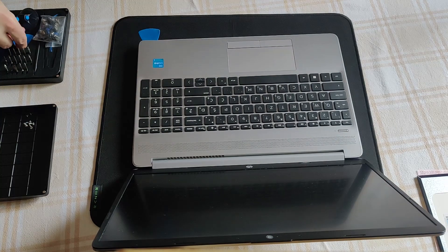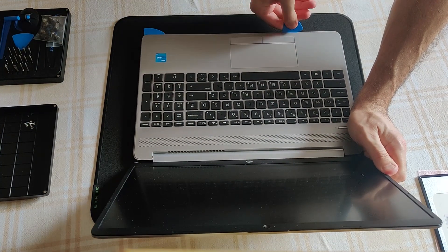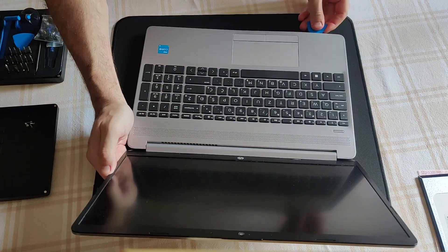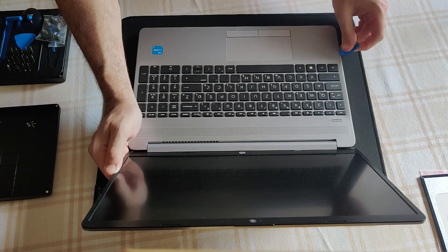I must admit these plastic prying tools were a bit too soft. If you actually own the laptop, feel free to use the metal ones. I had to be patient and work slowly and progressively. This laptop has never been opened before.